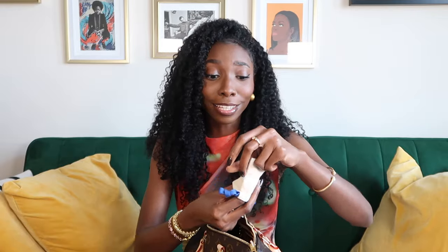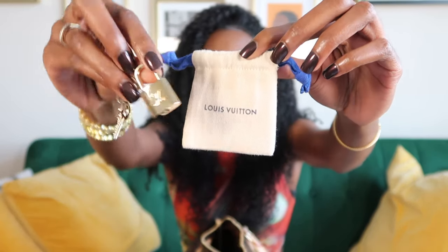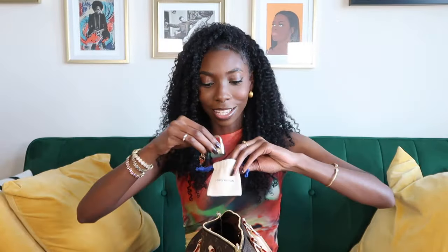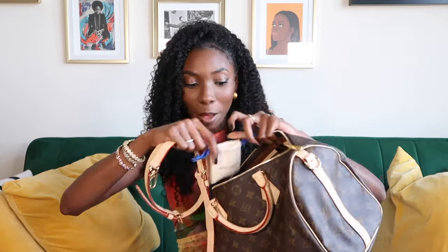And the lock and key! Inside the bag there's this little pouch, and then the lock and the key. I didn't even know this came with it. Oh my god. Also inside the bag is the strap, and the strap goes on here.